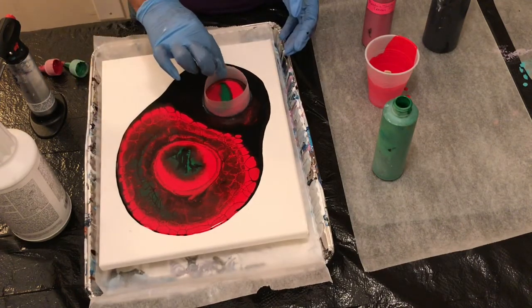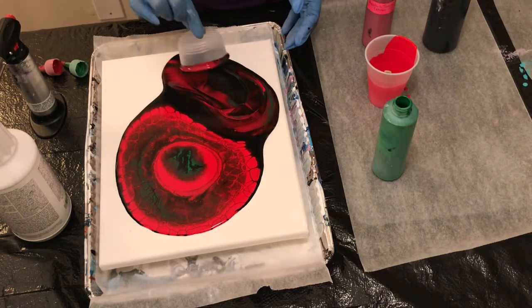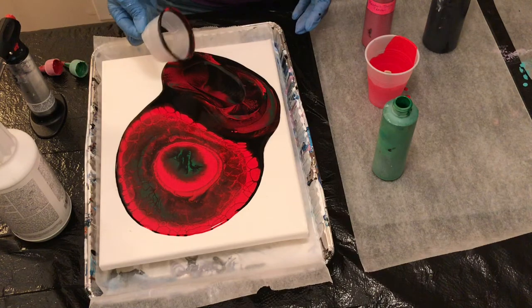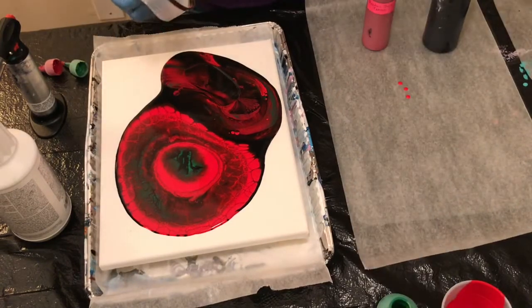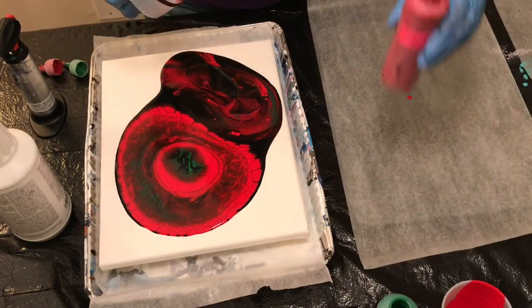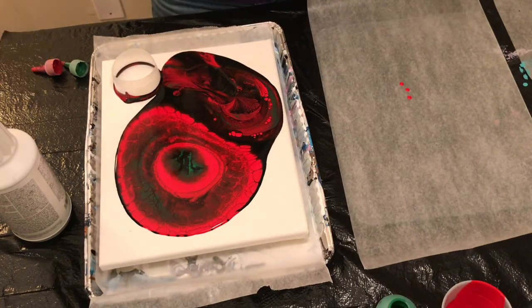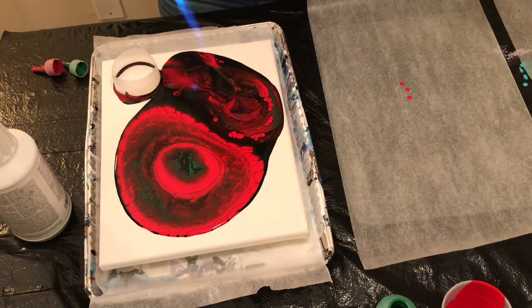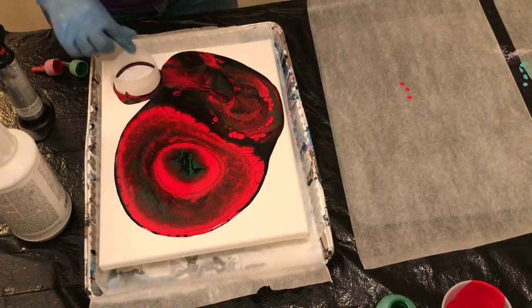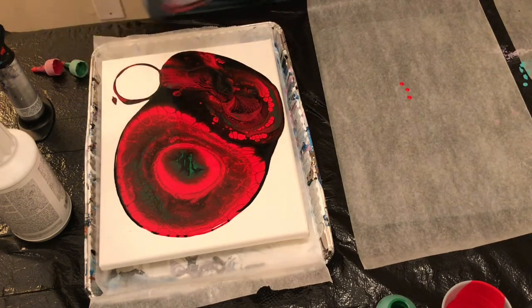I think I'm going to swirl that a little bit. I put this other piece of wax paper down because I think I'm going to dry it over here. This torch is so temperamental — I kind of feel like sometimes it works, sometimes it doesn't. But I did put more butane in it tonight.